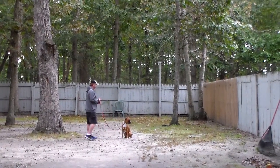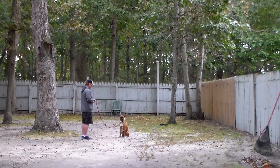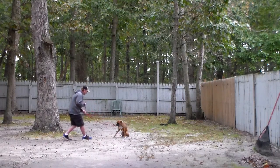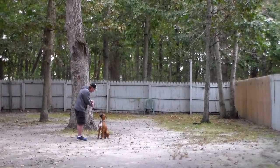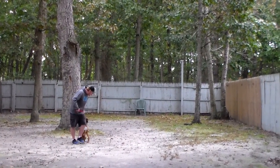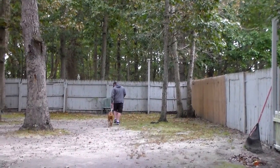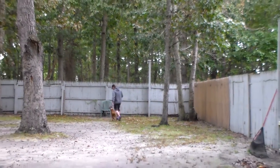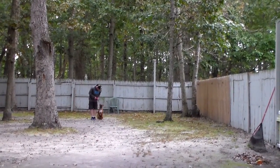Rich leaves him in another sit-stay, walks out to the end of the leash, and turns to face him — making him hold it, because this is all about self-control and focus. This time, instead of returning back to him, Rich is going to call him. 'Dempsey, come' — happy voice — he said 'good boy' on the way in.